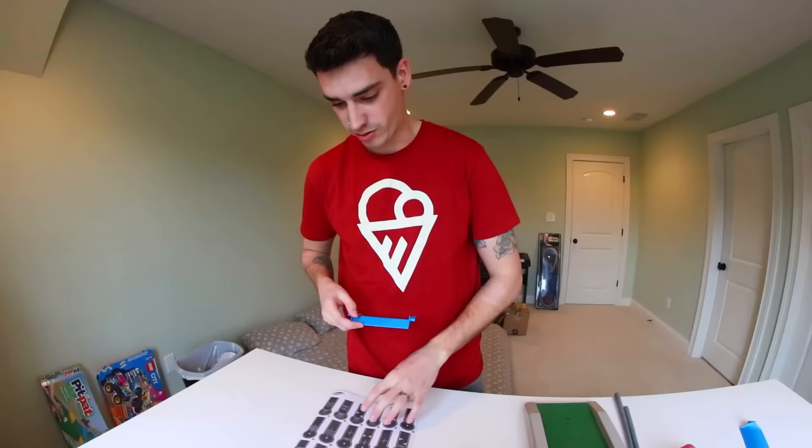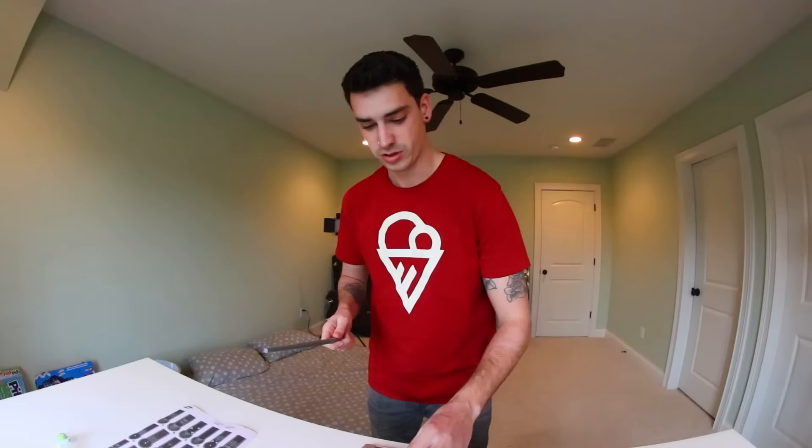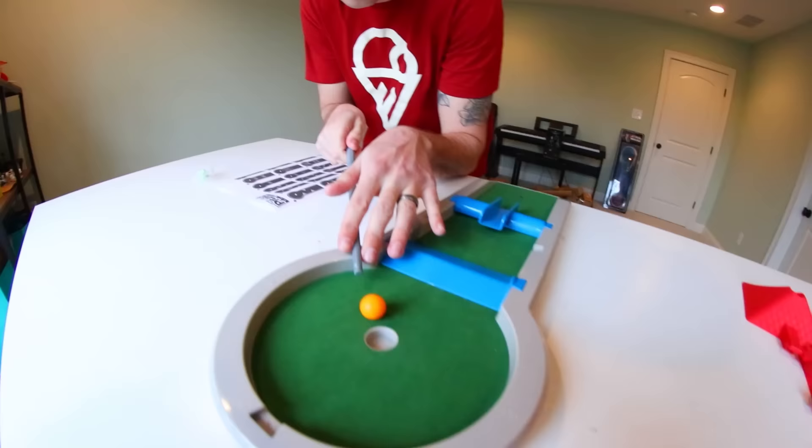Let's set up the course. Hole ten, which is the one we're starting with — we put this thing right here and we put this bridge thingy right here. Not too bad, you know, it's doable. We've done things like this. I'm just gonna eat it — you just have to hit it through the bridge and then cross your fingers. Almost a hole-in-one first try! For two.